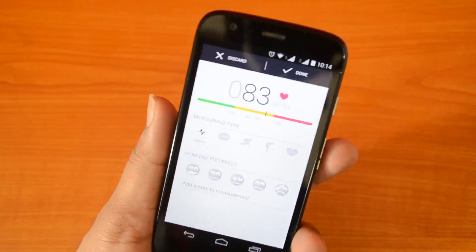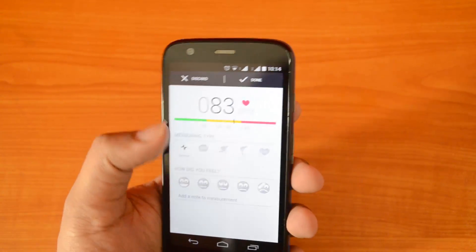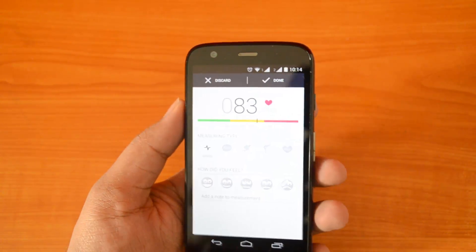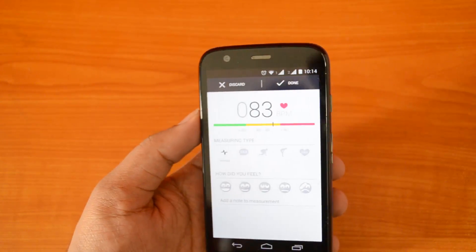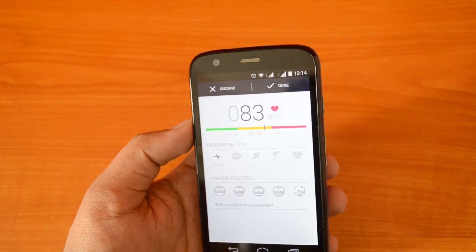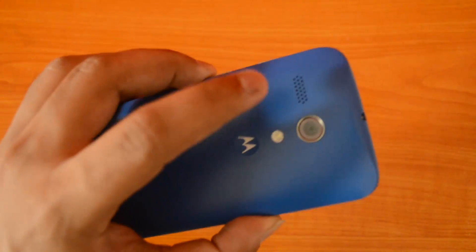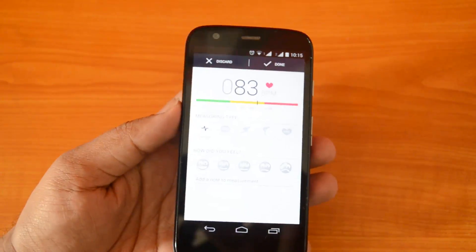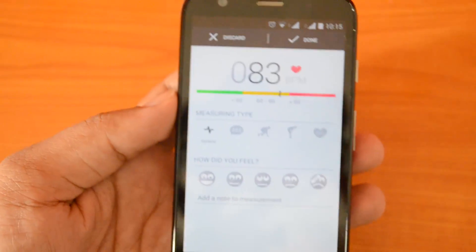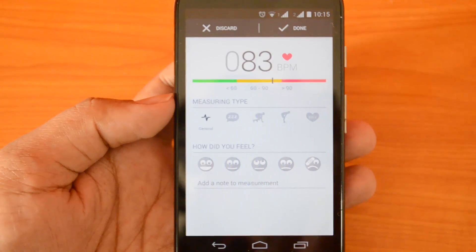You can see it has measured the heart rate. The normal range is around 60 to 100, and right now it's reading 83 beats per minute. It's a pretty good app — it uses the camera sensor as well as the flash to measure the heart rate, so you don't need the Galaxy S5's dedicated sensor to have this feature.